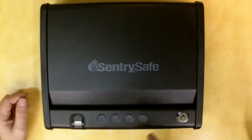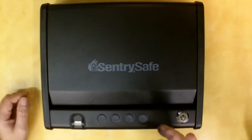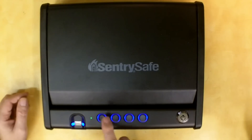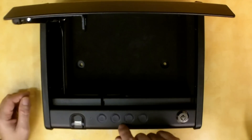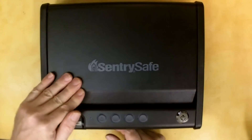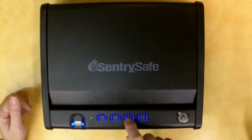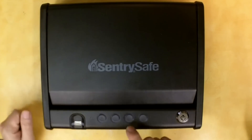Let me show you how it opens. The default keypad code is 1-2-3-4-1. You strike any key to bring it out of standby, then enter 1-2-3-4-1 and it's open. You can go too fast — you need to develop your speed because you can miss keystrokes. If you do miss them, it'll blink red about three times and then you can try again.